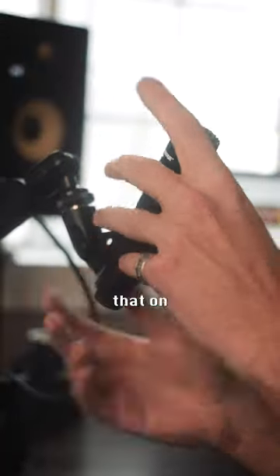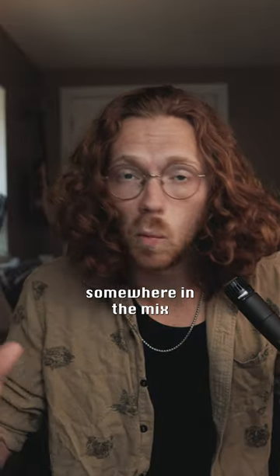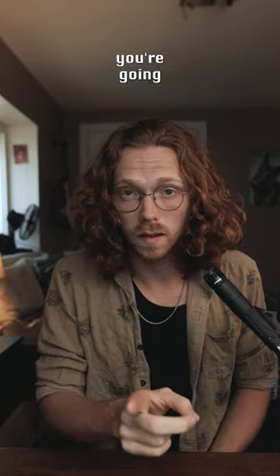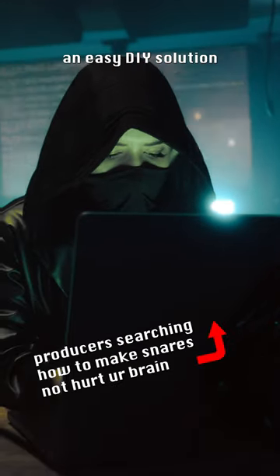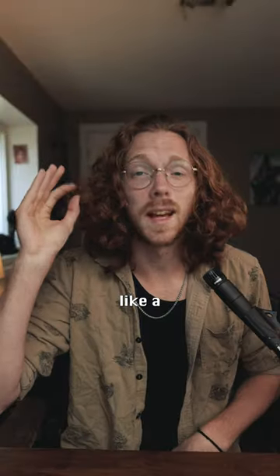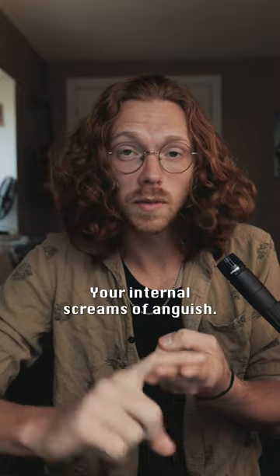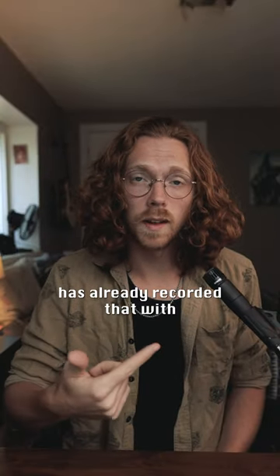I can almost guarantee you that on your favorite record, a Shure SM57 showed up somewhere in the mix. And that's important for one key reason: you're going to be able to Google an easy DIY solution that somebody already figured out with an SM57. I'm talking real niche applications — tuba, accordion, your internal screams of anguish. Somebody has already recorded that with an SM57 and posted about it on the internet.